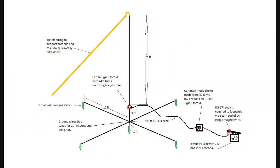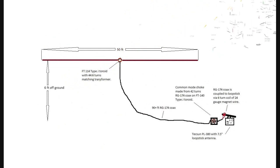Here you can see my portable antenna in a vertical configuration, which I use when I have access to tall trees that I can climb. If I don't have tall trees available, I use a horizontal configuration which I'll run about six feet off the ground along a fence or some shorter trees if possible.